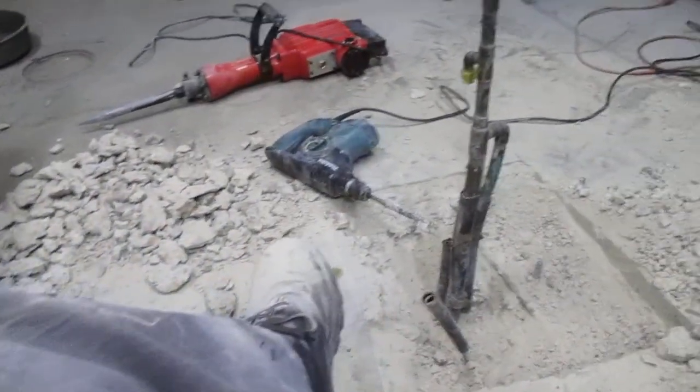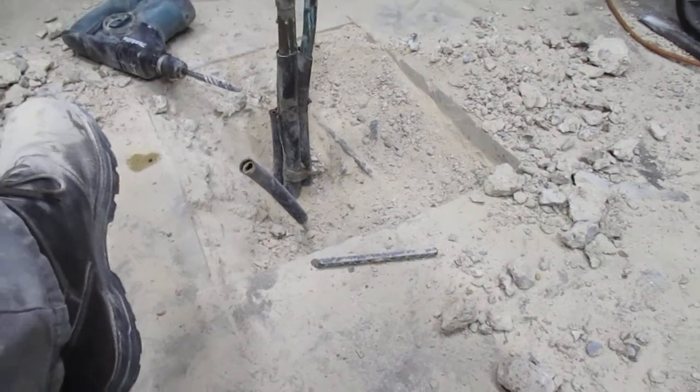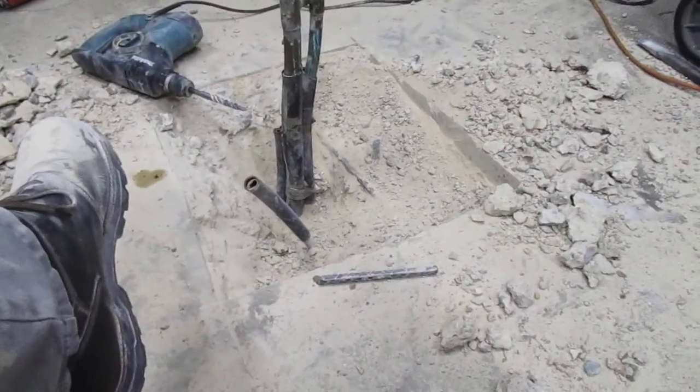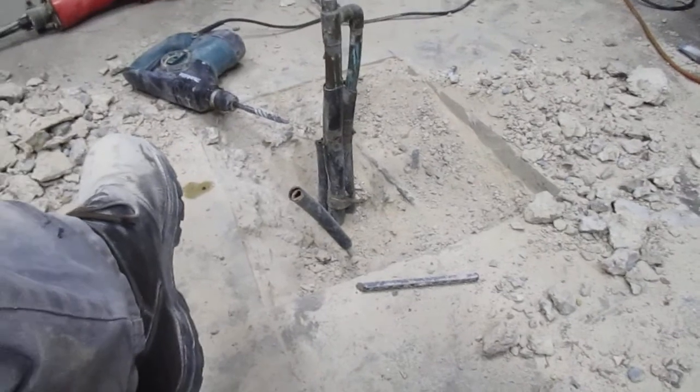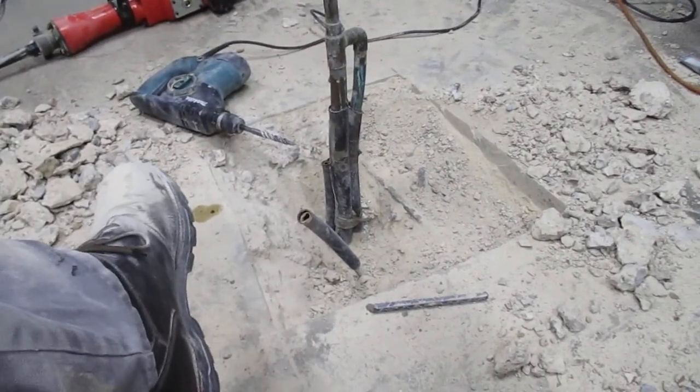I'm just absolutely filthy. Got some blood on me — cut my knuckle, cut a finger. Had one piece of rebar I had to cut out; I used a diamond blade for that because it's mixed in with the concrete. Those diamond blades are pretty good — I bought some for a four-inch grinder and they'll cut through metal.